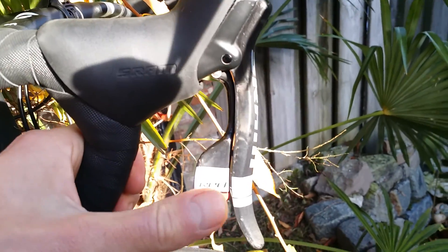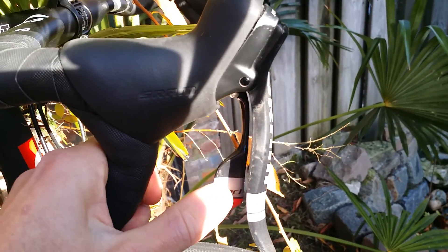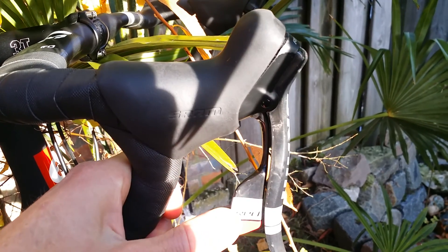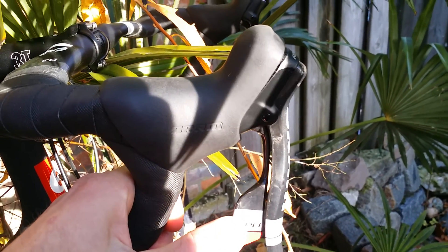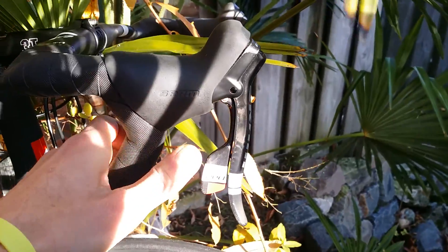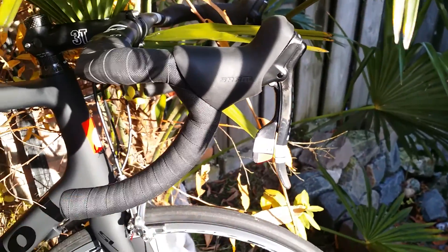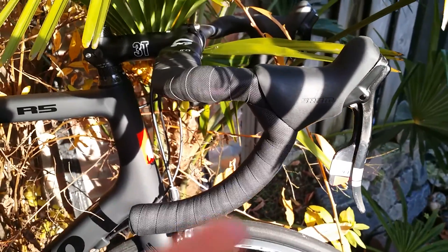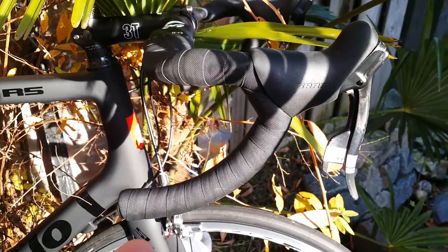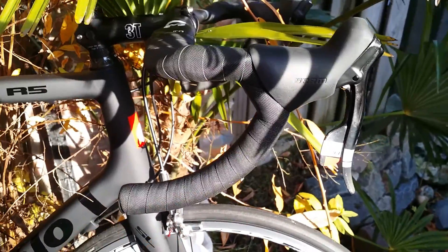But the shifters are way better on the SRAM in my opinion, although of course they are not electrical so they work differently. There are two different shift settings, so you have to get used to it, but I use both bikes within the same week so it's not a big issue for me.